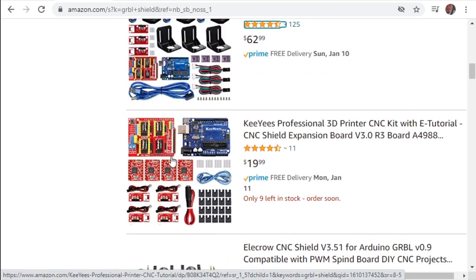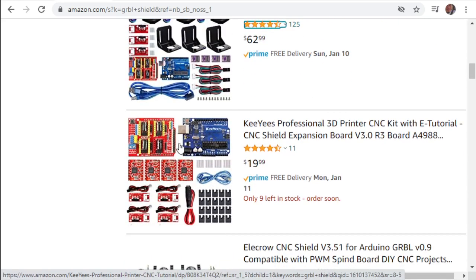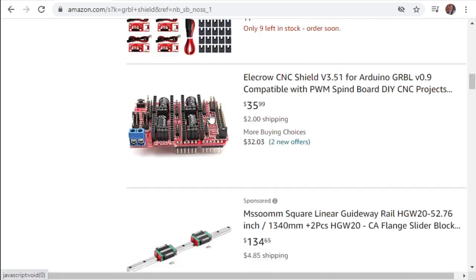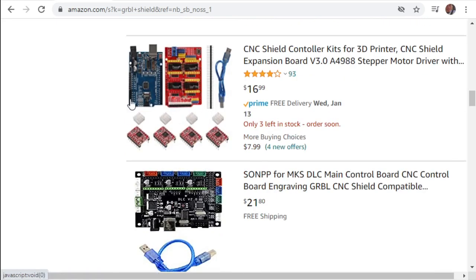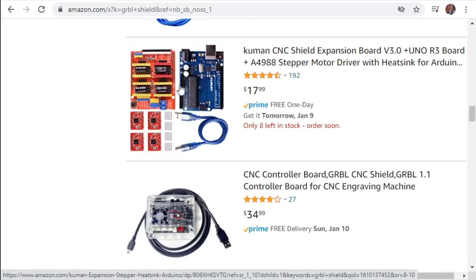This one comes with almost everything except stepper motors for $20. What I usually use is just the Arduino with the big chip, because I already have everything else in piles. It's got the ATmega 16U4, which is the better, higher-quality serial streaming chip.